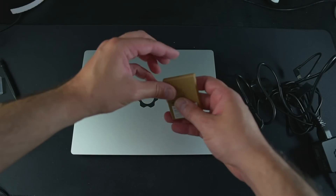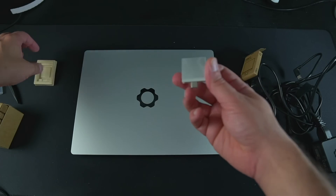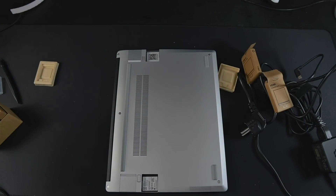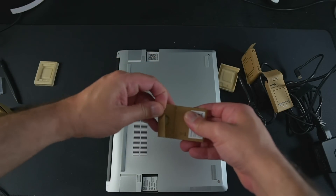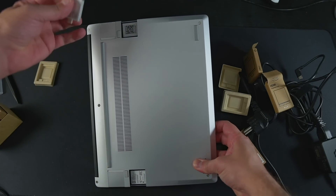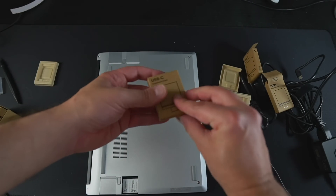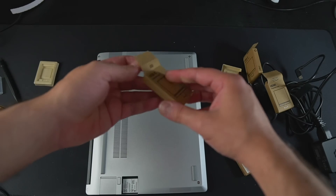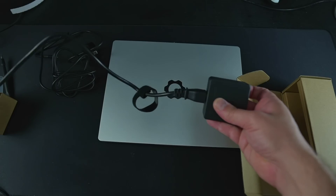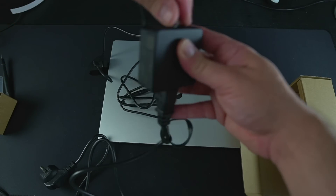They also sent me a bunch of expansion cards, which are the main draw of a Framework laptop. These are little cards you slot in to give your laptop its ports — and they're hot-swappable. They gave me two USB-C ports, one USB-A, one HDMI, one DisplayPort, and an Ethernet port. I placed two USB-C on the right side, one USB-A and one HDMI on the left. They connect through USB-C to the motherboard, and you press a little button next to them to slide them out when you want to swap them.